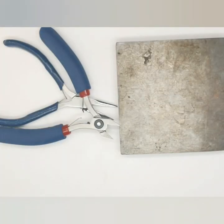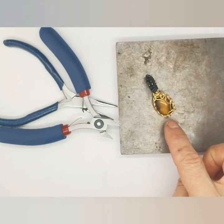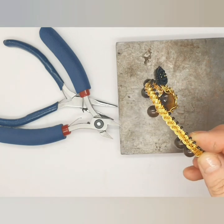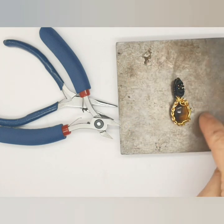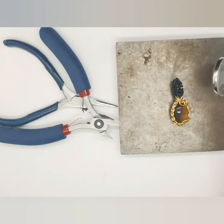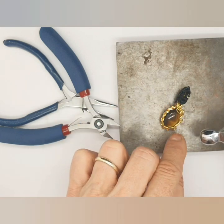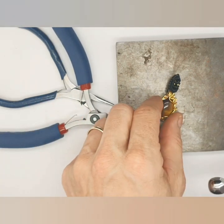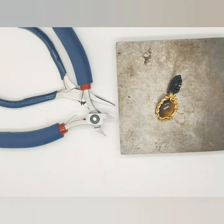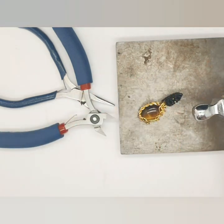Here are the tools you'll need for creating the pendant. You'll need a steel block or any surface you can hammer on, and a chasing hammer, which won't mark your wire too much — we'll use that to flatten the bail around the stone. You'll also need chain nose pliers, cutters, and round nose pliers, which are used later for making the little twirls.